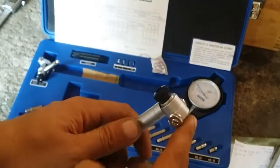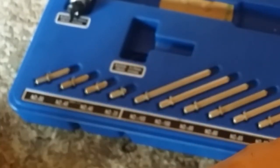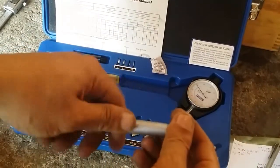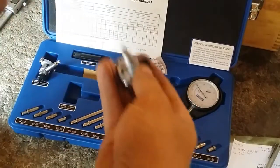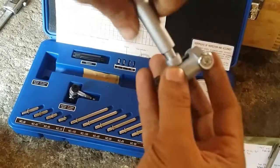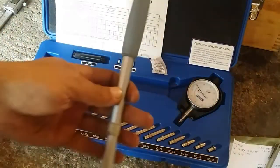Now we're going to look at the anvils. This one — 45 — is for the 35 to 50 millimeter range, and these are the anvils for the 50 to 160 millimeter range. Since we're measuring a bore of 52.40 millimeters, that's beyond 50, so we're going to put the larger measuring head back again and tighten it — not too tight.